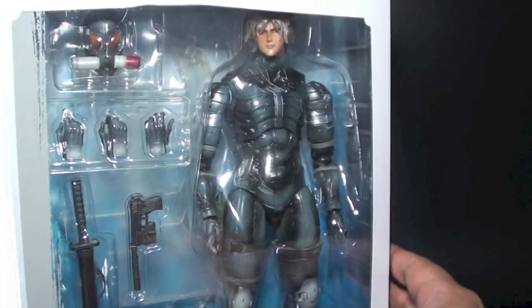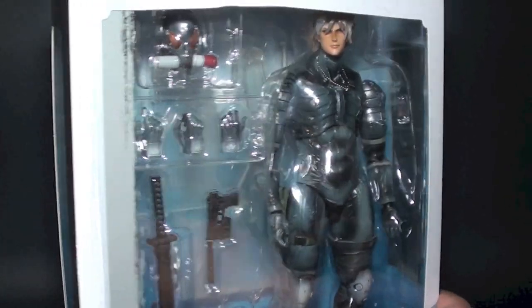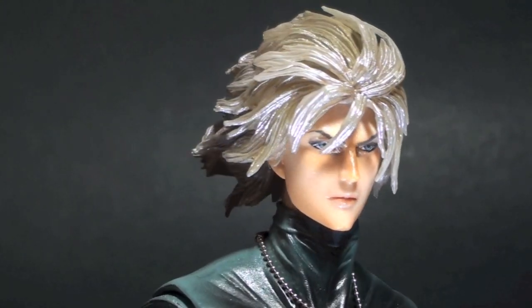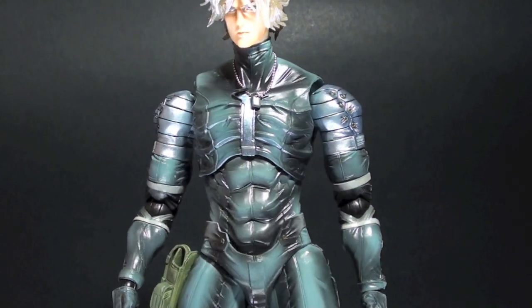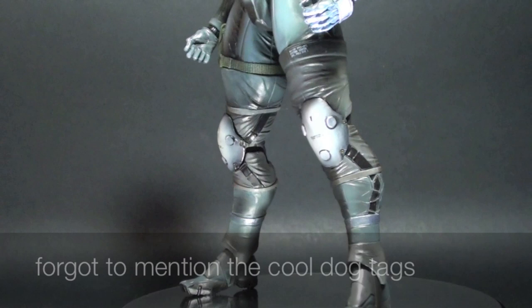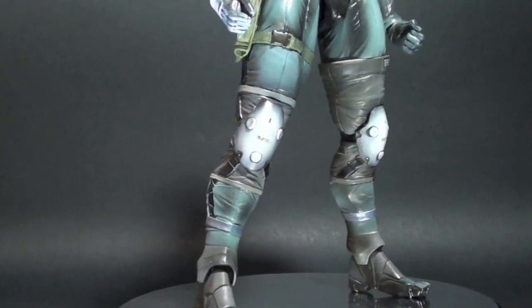Now let's open the box so we can check out the contents inside and do a size comparison. It is a smart decision from Square Enix to finally release the MGS2 Raiden, since the Revengeance version was widely accepted by toy collectors and Metal Gear fans. Unlike Revengeance, this is a mellowed-down version of the hero with a different head sculpt.